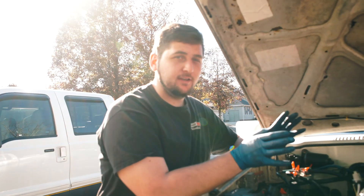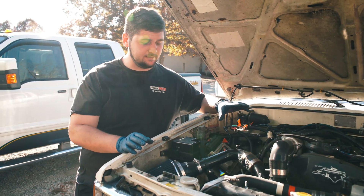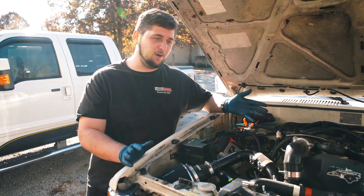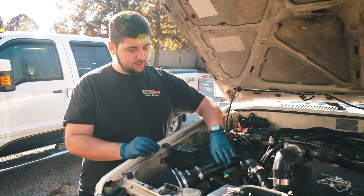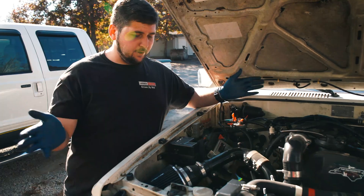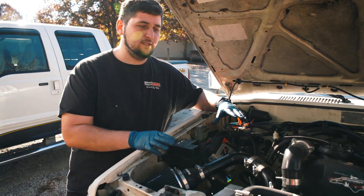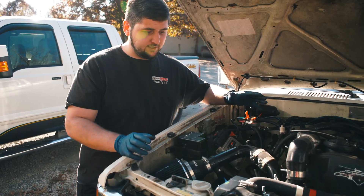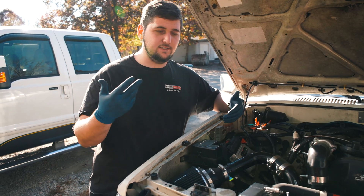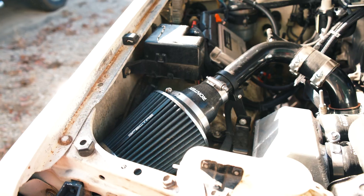First things first, we're going to start at the air intake system. There are many different options you can do to custom fab your air intake. I went on Amazon and I bought this two-inch intercooler piping kit. They come with all these different bends, pipe links, and all these clamps, and that's what I used to build this entire system. It was very cheap and very easy to fab up what I needed because it already had a bunch of 90s and U-bends and all that. So that's what I used to build all the intercooler piping plus my intake.